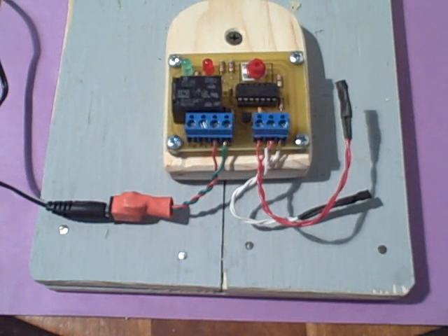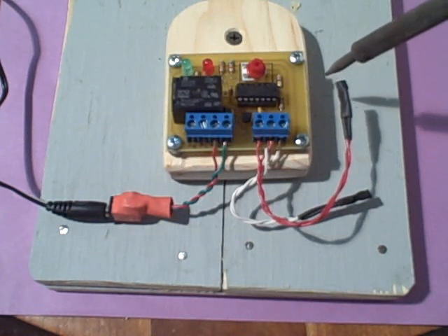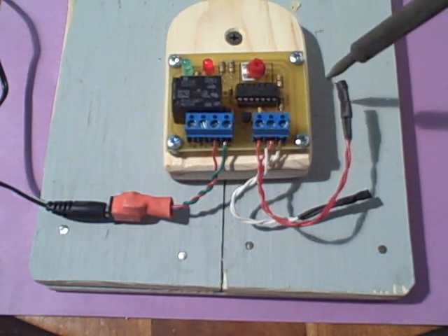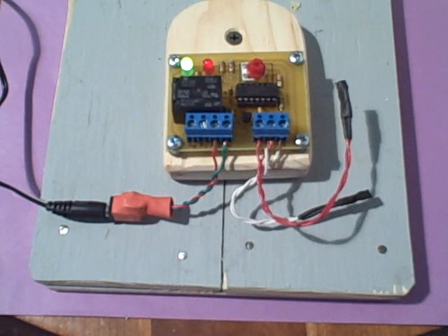Right now, both probes are at the same temperature. If you look at the red LED that indicates the amount of heat that's available, the amount of heat that's available right now is zero because the red LED isn't glowing. It's going to glow more intensely as more heat becomes available. So we'll add heat to the collector probe, and you'll see that the LED is starting to glow as heat is made available.